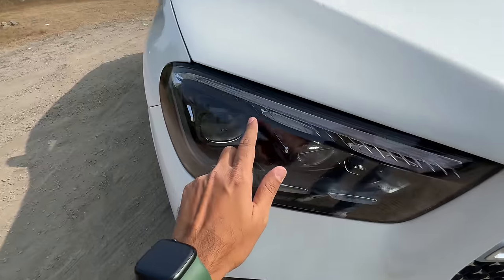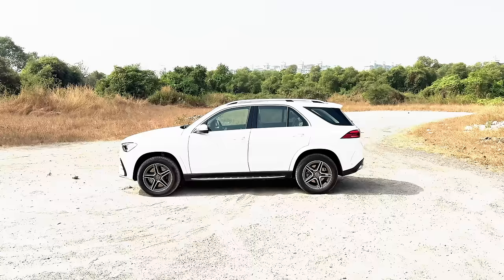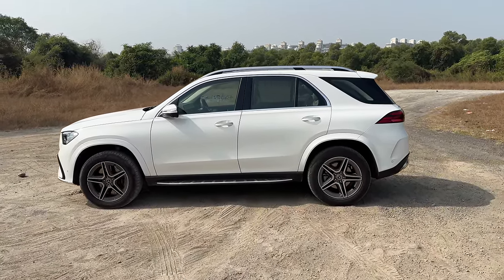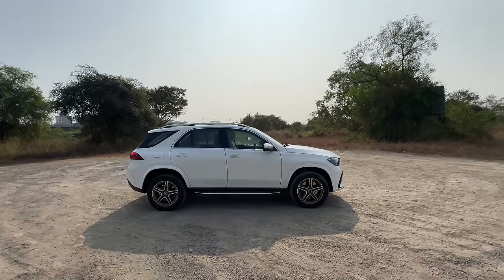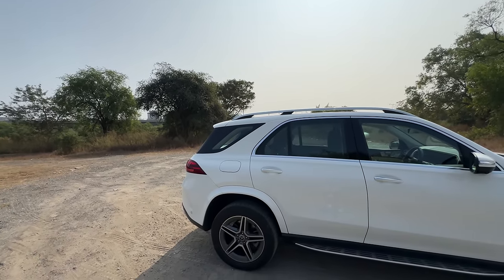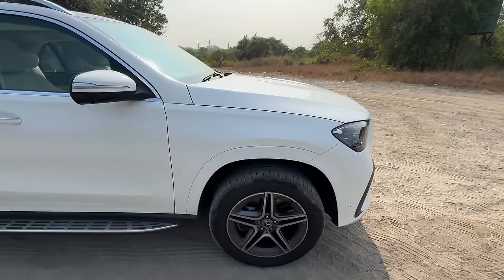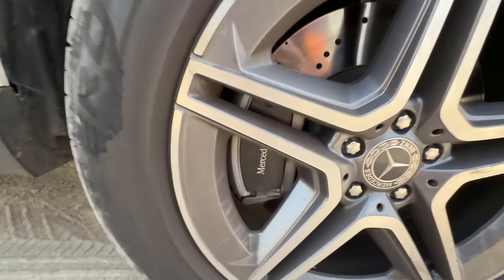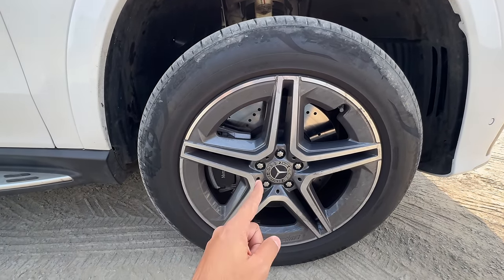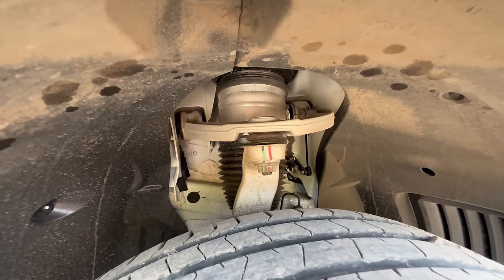The GLE obviously is a big car. This long wheelbase version is actually more than five meters in length, and the wheelbase is more than three meters. It has the iconic ML silhouette — something the ML started way back in 1997. It is on the off-road height setting, which is why it sits quite raised. It has Mercedes-Benz written on the brake calipers, and the tire size is 275/50/20 — the AMG line gets 20 inches, the lower variant gets 19 inches.